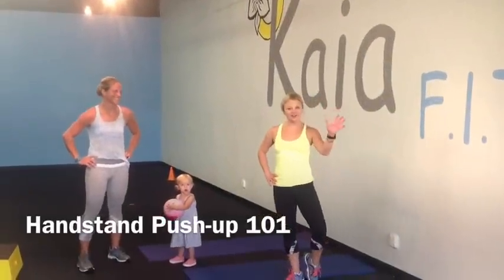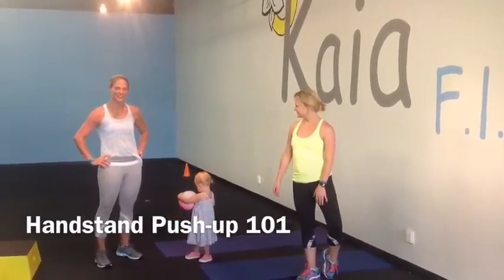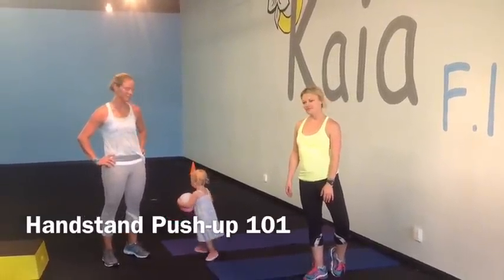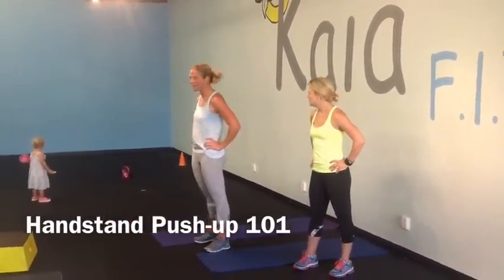Hi everybody! Tara here with Chiapet's Lonely Beach, and I'm joining Tara's great workout today. We did an awesome workout this morning. I'm Casey from Chiapet's Sacramento and Chiapet Carmichael, and this is Sunny.